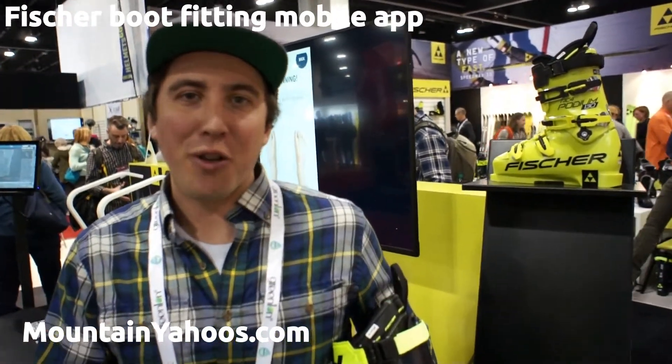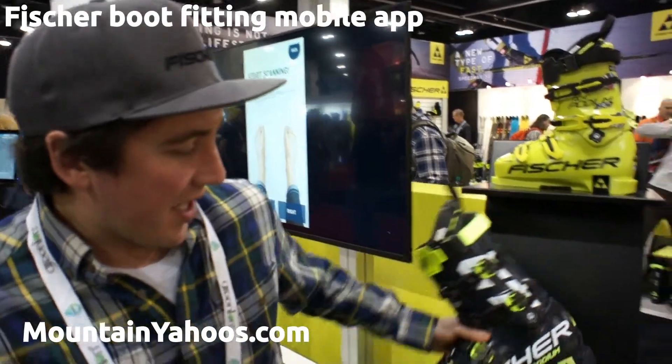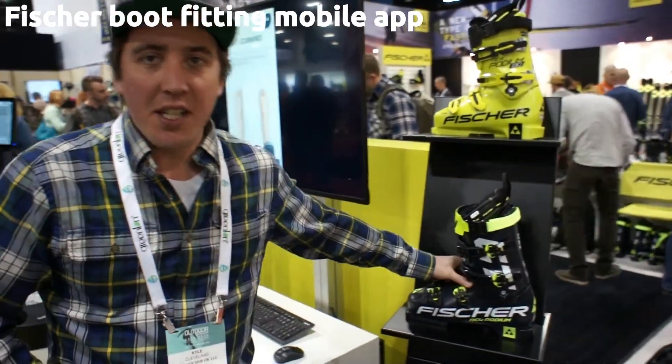Greetings, I'm Kyle Cleveland with Fisher Sports, here to talk to you about our new mobile boot fitting app. Building upon the success of our vacuum processes, we've been able to develop it into a mobile app, which is very straightforward and simple for determining the size of your foot with a couple of quick pictures.